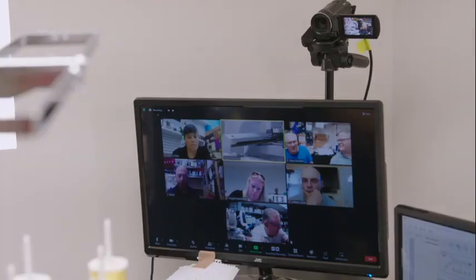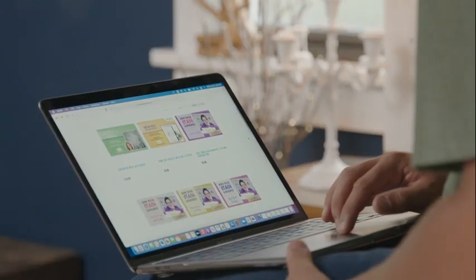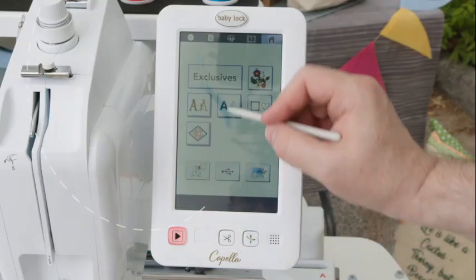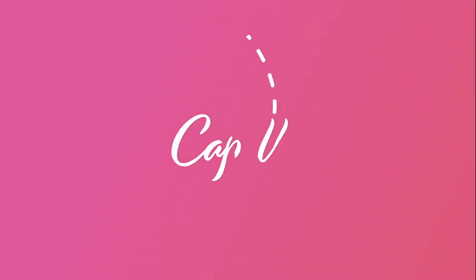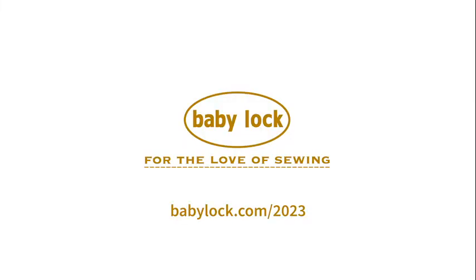Plus, receive a 60-day trial of our online sewing classes with access to over 1,000 videos to help you grow your skills and stretch your creative muscle. Empower your creative spirit with the Babylock Capella embroidery machine.